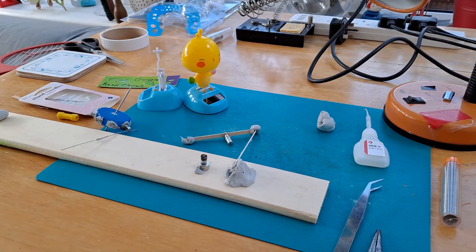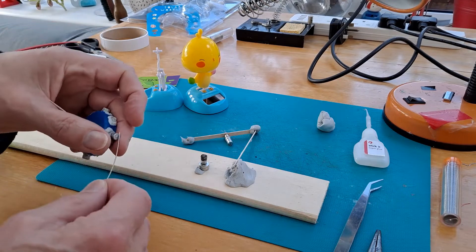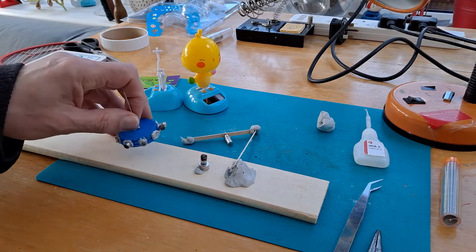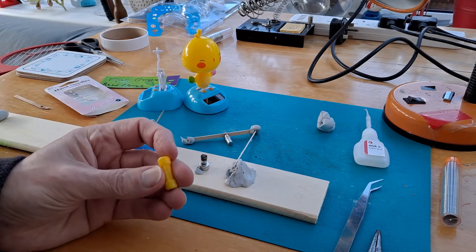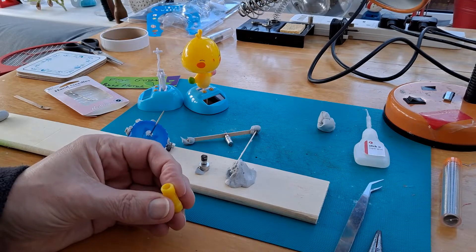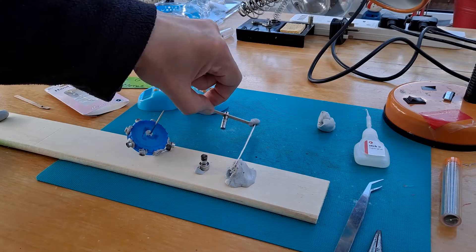Hi guys, yesterday I made a very rough and ready pulse motor using magnets that come from a magnetic toy that has these little plastic bars in it with a magnet in each end. I've stripped out loads of these and got lots of them here.